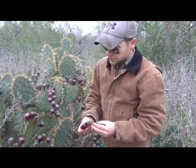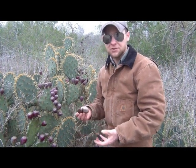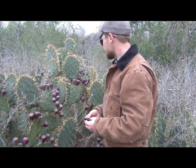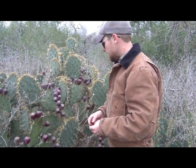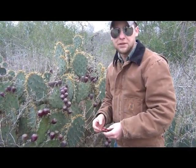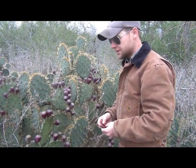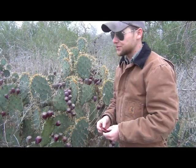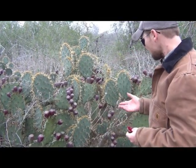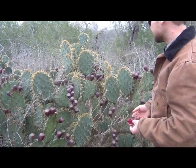If you want to preserve them, you can travel with them. These things aren't going to go bad for a couple of weeks, so you can stock up on them. This is just an all-around good food. We are going to show you how to go about cooking the pads — this is a big fare that we eat out here, especially in Mexico and Texas. You buy them at the grocery stores. Good food, readily available food, easy food. So enjoy your cactus.